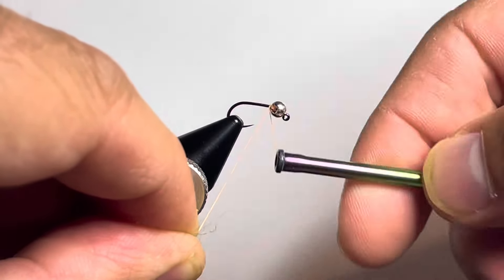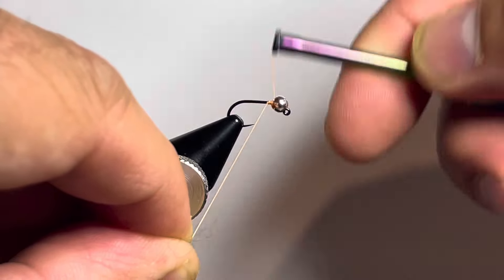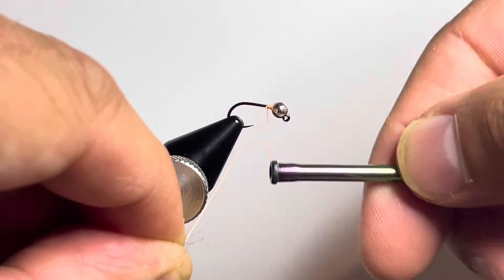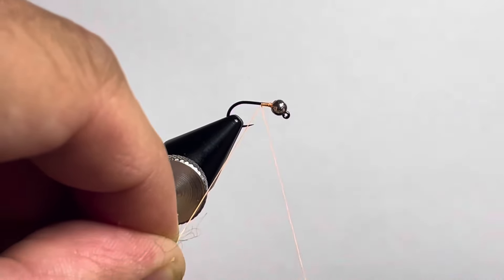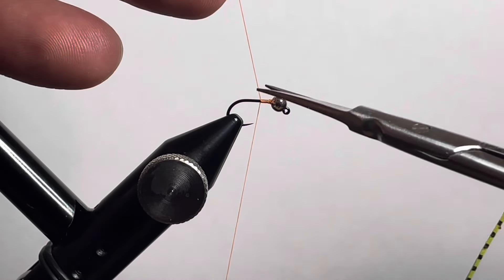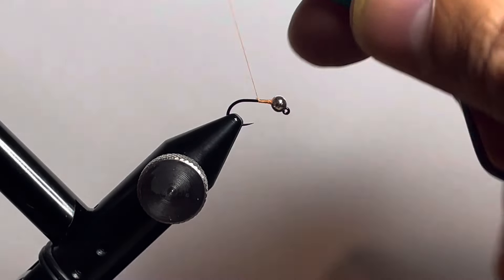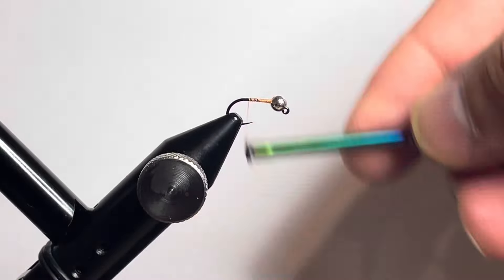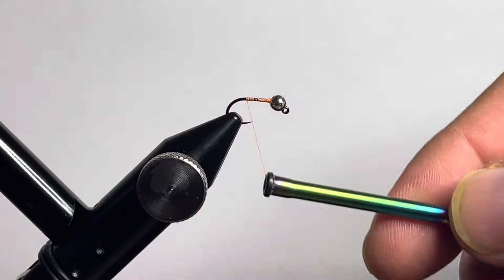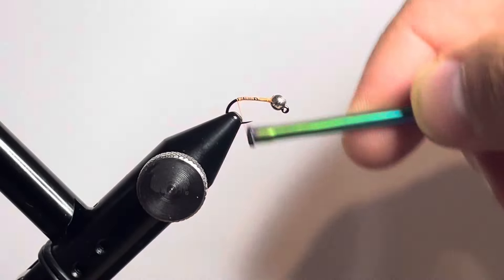Start with a size 16 jig hook with a three millimeter slotted tungsten bead. We're going to throw on some fluorescent orange 6-0 Semperfly Classic Wax thread to help lock that bead into place. Trim off the tag end, then wrap the thread back towards the curve of the hook and build a little bump at the back end there.